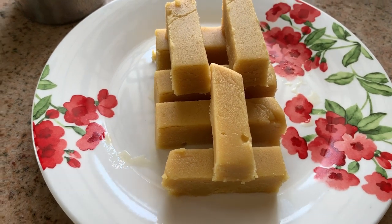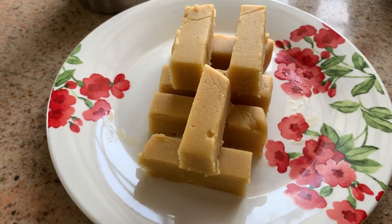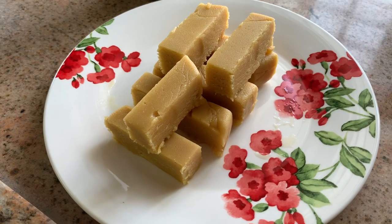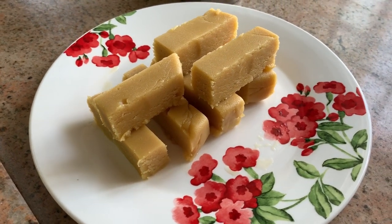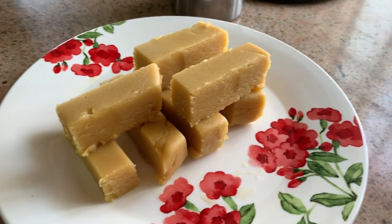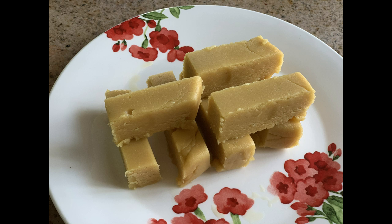Hi friends, welcome to my channel Indian Mom Samiel. This is a very delicious Mysore Pak. If you follow the measurements, this is a very easy recipe. I will share this recipe with you.